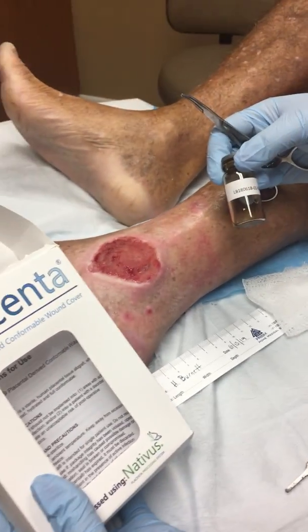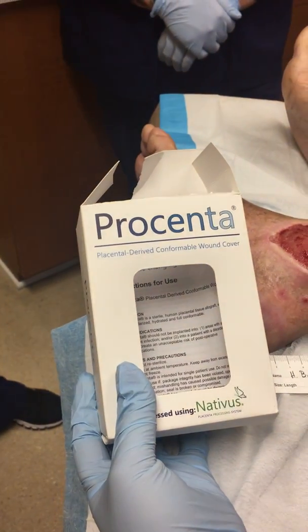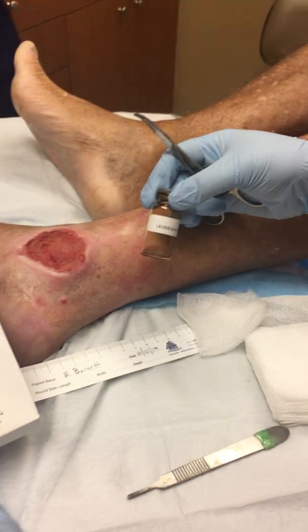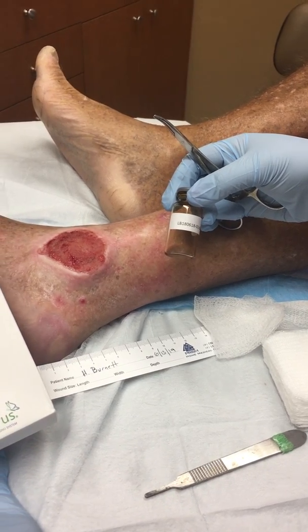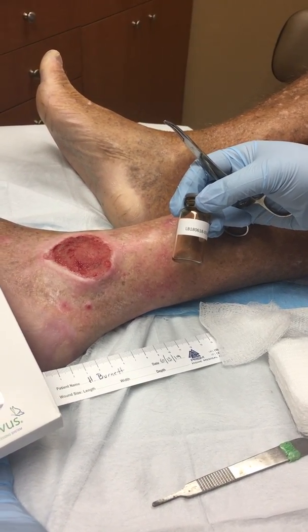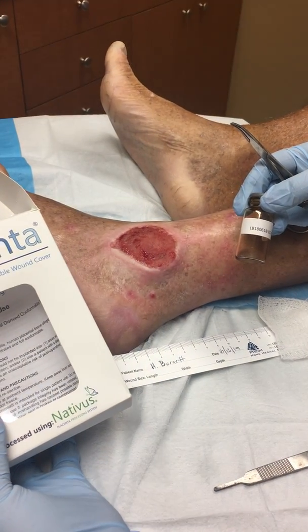This is Procenta, a placental-derived conformable 3D wound dressing, and this is the first time we are using this. The patient has had this venous stasis ulcer for close to five years now.